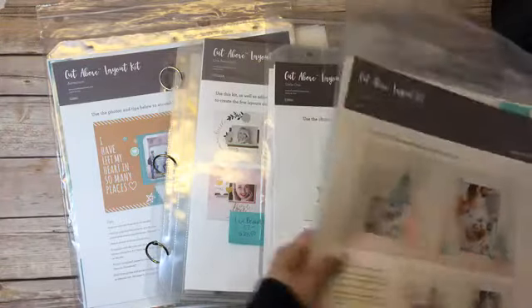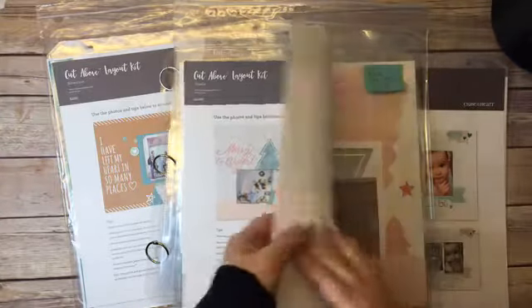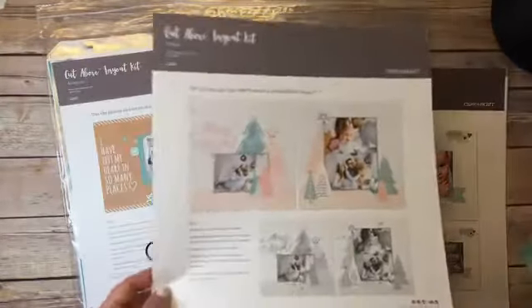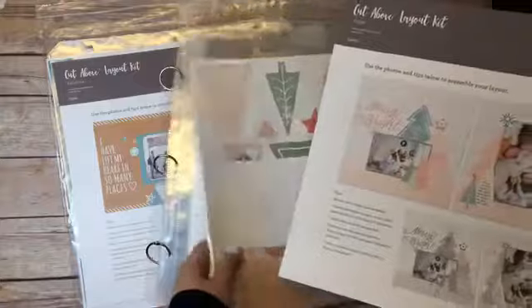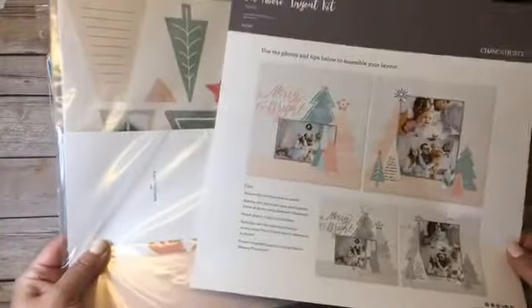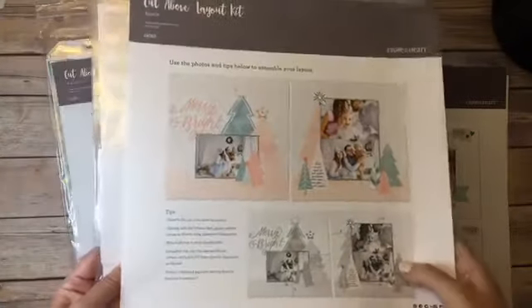From the holiday book there is the Noel Cut Above, which is $15.25 and the sale price is $7.63. It's a beautiful two-page spread — literally you just have to punch out your pieces, add your own photos, super simple to assemble. That one again is $7.63 Canadian — that's a really good deal.